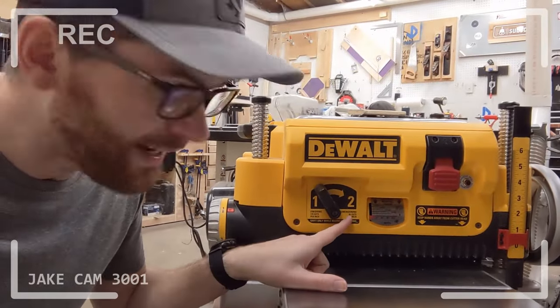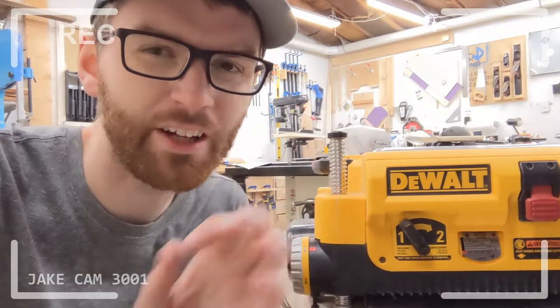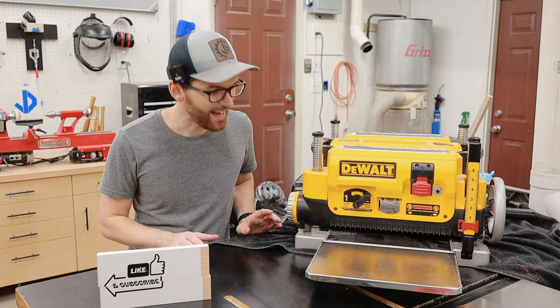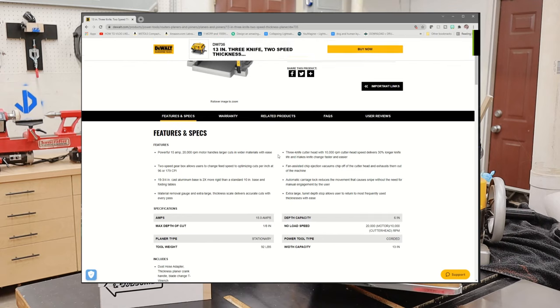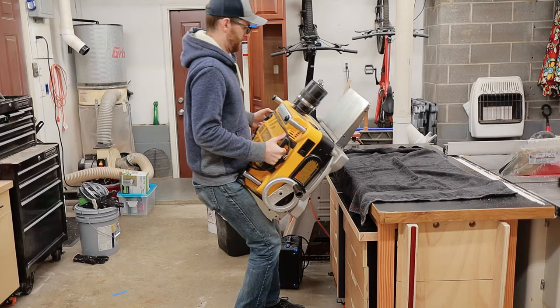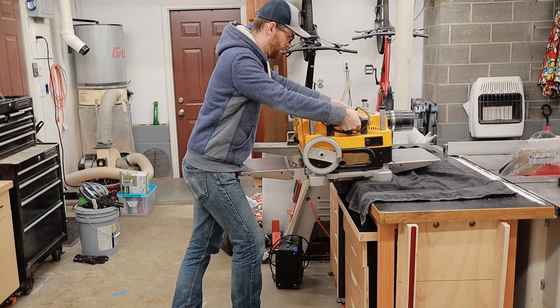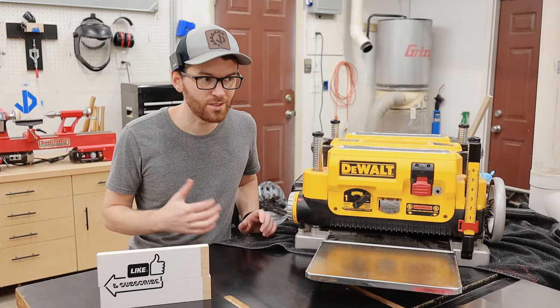That means you get 96 and 179 cuts per inch if you want that extra fine finish. The DW735 has a super big, heavy, sturdy cast aluminum base that, according to the website, is two times more rigid than a standard 10-inch base. I don't know what that means, but I can assure you that this planer is heavy AF, weighing in at 92 pounds. So it's sturdy.